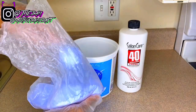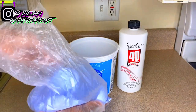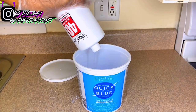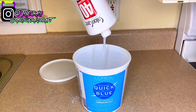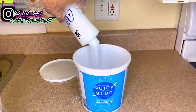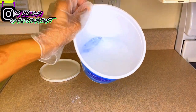I'm taking some quick blue bleach and putting about six scoops into my bucket. Then I'm taking some 40 volume developer and filling it up until it's a little over halfway full. I ran out so I grabbed another one and kept pouring until it was just over half.